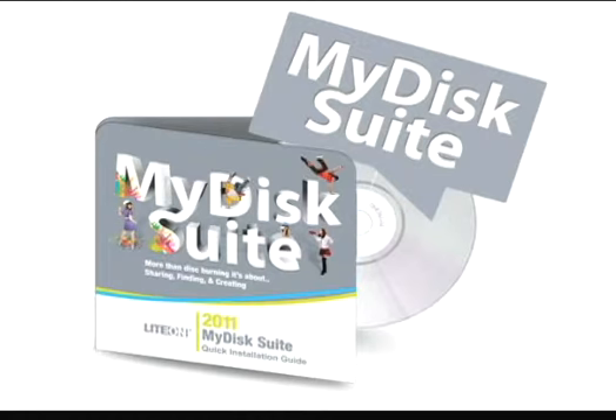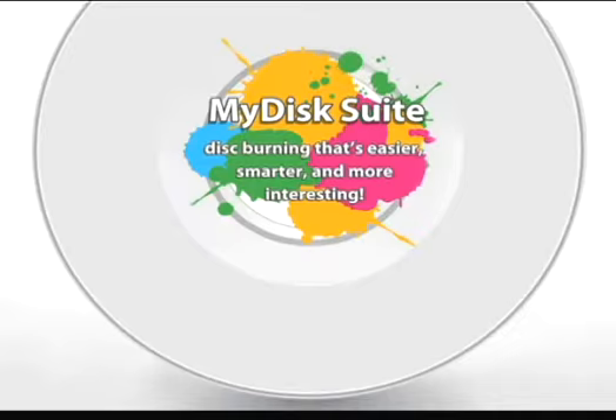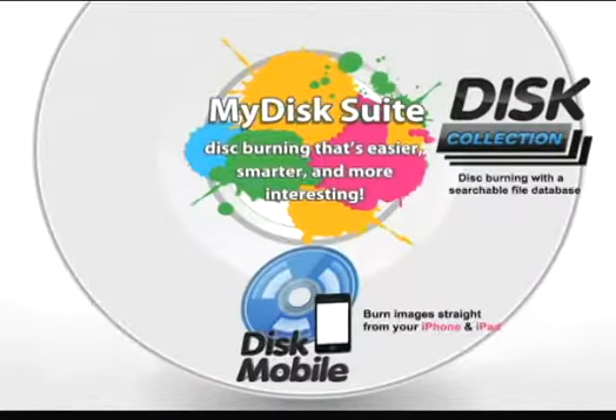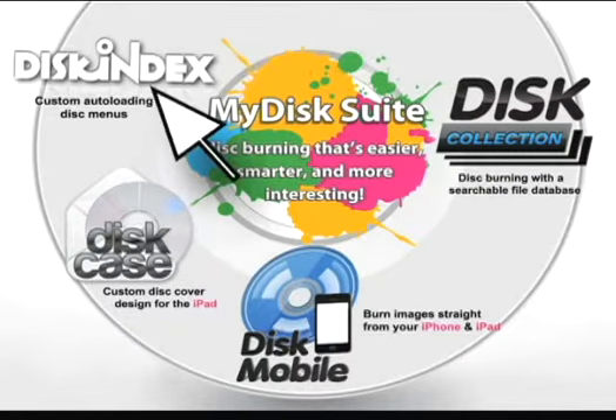My Disk Suite is a new disk burning package making your drive easier to use, smarter, and more interesting. It comes with four great tools: Disk Collection, Disk Mobile, Disk Case, and Disk Index. Let's look at one in more detail.